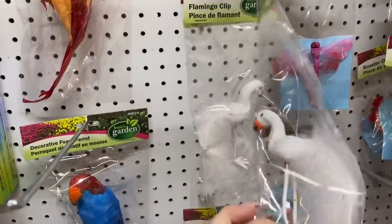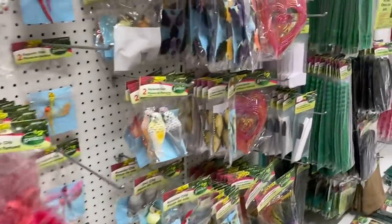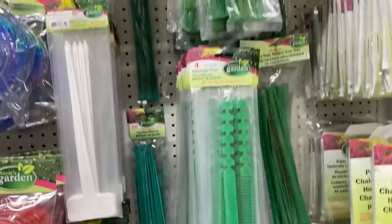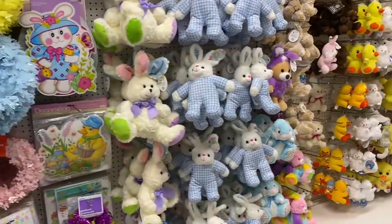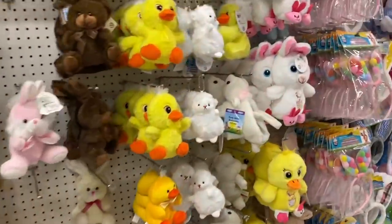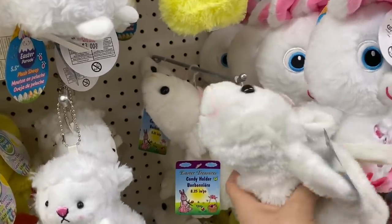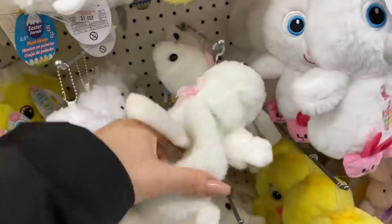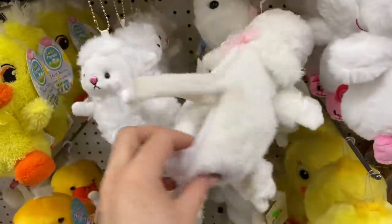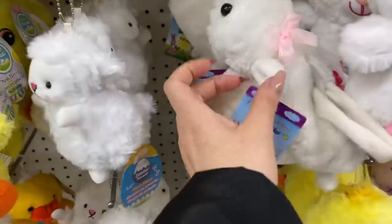These are really cute — little flamingo clips. Sometimes I look in the garden section just to see if there are little embellishment type things for crafts. They do have some cute things that come out for springtime. Their stuffies are just too cute. Look at this one — it's like a little basket, $1.50. It's a little lamb. It's so precious. I wish it didn't have such a pointy nose, then I would grab it. It almost looks like a slipper, but it is a little basket — so stinking cute.